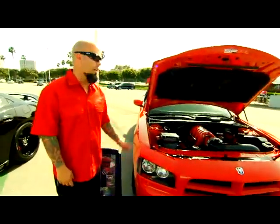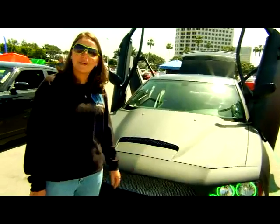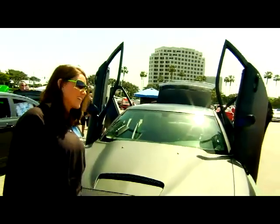I'm Ryan Schumacher of Stack Performance. This is a 2007 Charger with a 7.3 liter stroker in it. I'm Karina, and this is my Dodge Charger. It's an 06. Yeah, it's my grocery getter.